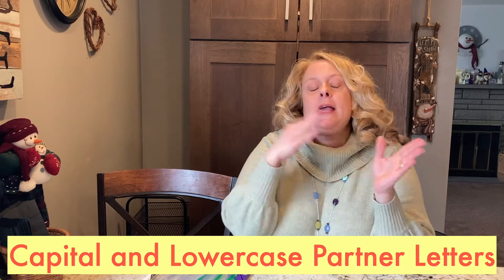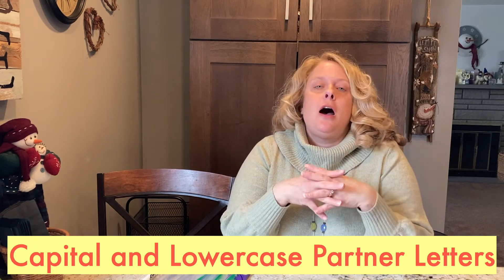I love that Dr. Seuss book. The reason I really like Dr. Seuss's ABC book is because it shows the capital and its lowercase partner letter. He calls it Big A or Little A, Big D, Little D, and I like how it shows both and how they have the same sound.